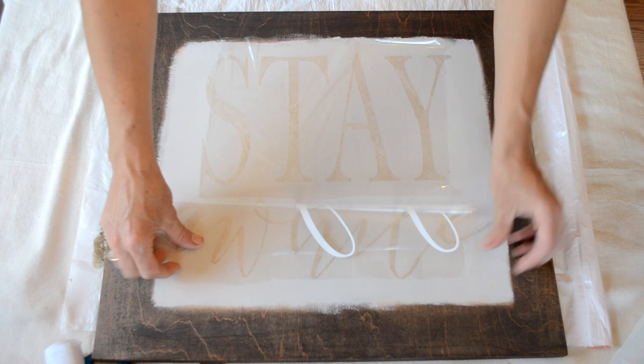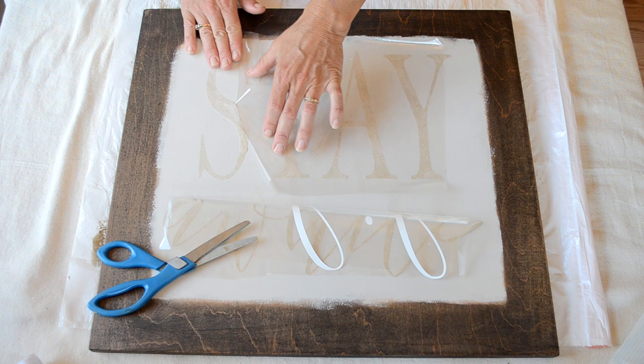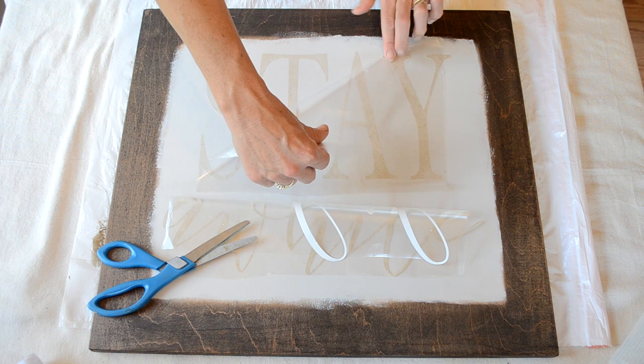I removed all of the transfer tape from all of the letters and made sure the letters stayed in place. Once I got all of the tape removed, I went over the letters and made sure they were stuck to the board on all of the edges and that all of the edges were smooth.